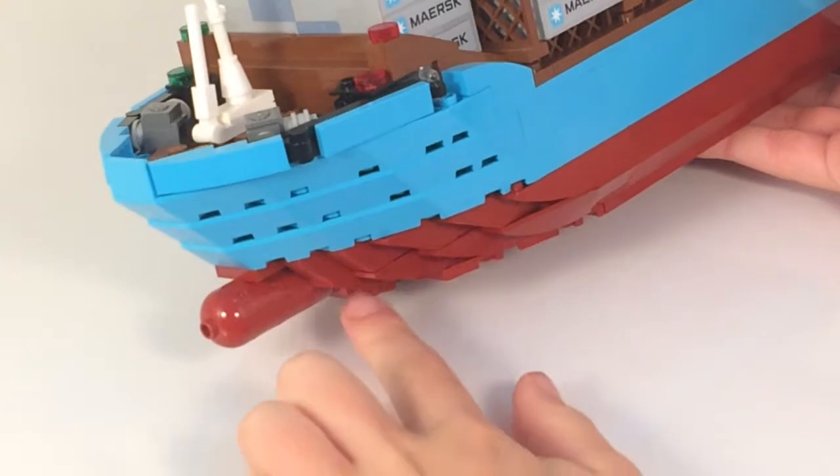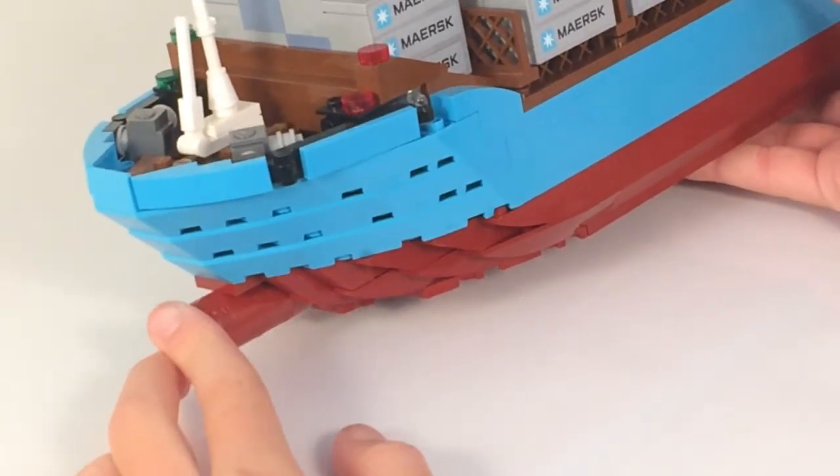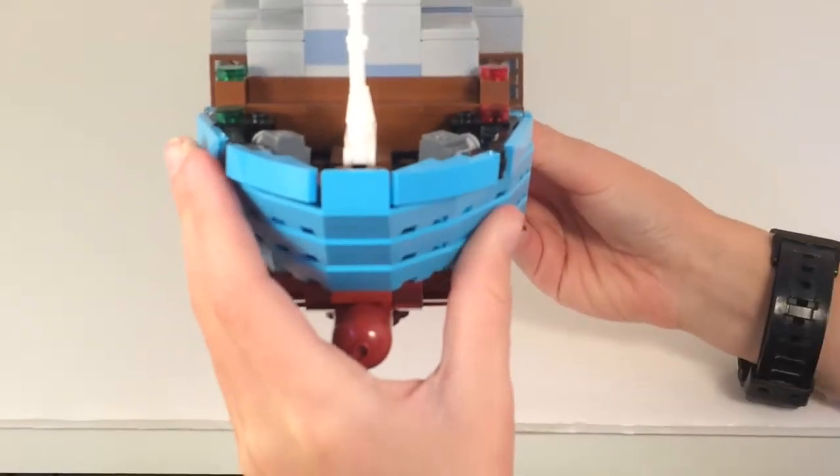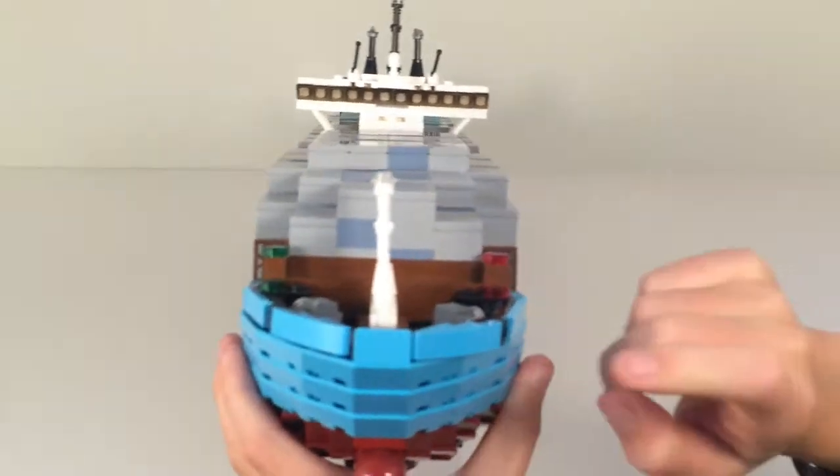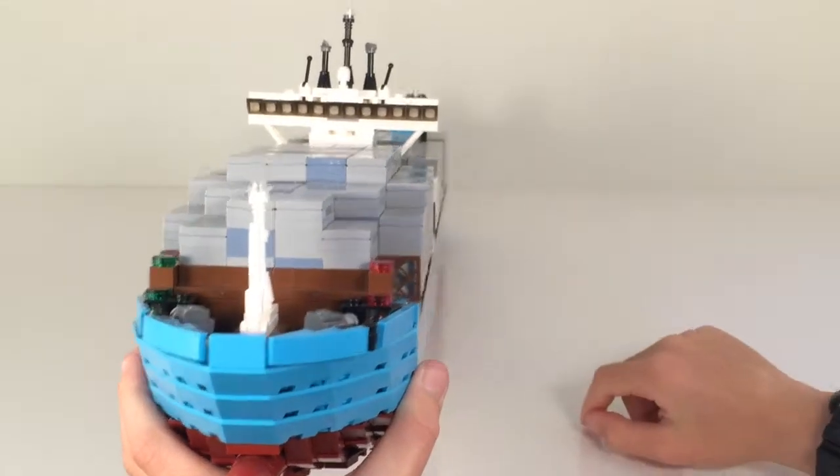And then you have a SNOT technique used for the bulbous bow up here. On the other side you can see from the front the bridge more clearly, and that's pretty nice. The center line comes down very nicely.